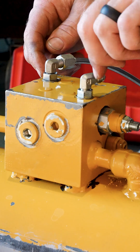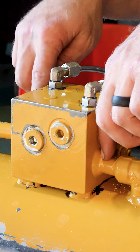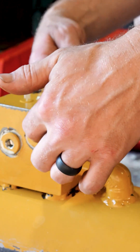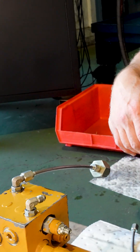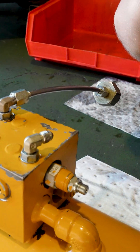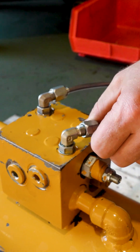Because we were only repairing this one faulty weld, we didn't look too much into the capabilities of the cylinder. We saw that it does have some valves in that manifold there — likely a relief valve and a counterbalance valve.